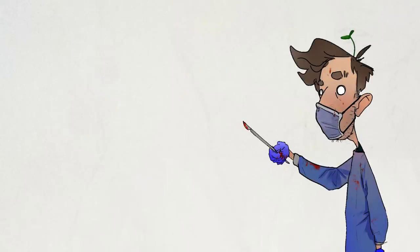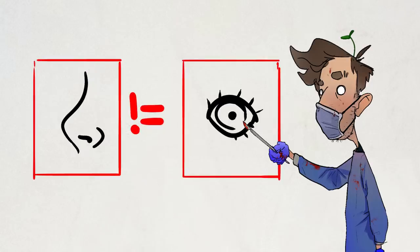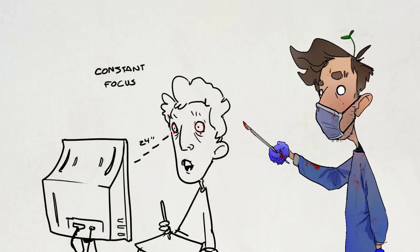Eyes are obviously one of your most important tools. You might be able to draw with your feet, but you'll never be able to see with your nose. I'm going to be avoiding the most common tips that are universal to everyone, and really just hyper-focus on things that are relevant to artists. Speaking of that hyper-focusing, the biggest mistake you can make is focusing at one set distance for long periods of time. This heavily strains and weakens your eyes.